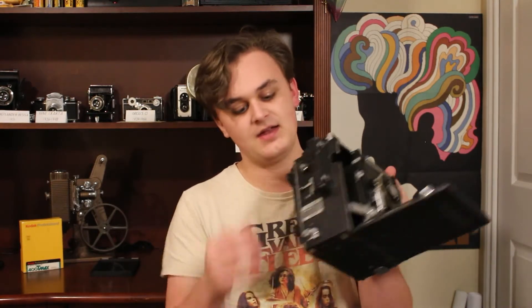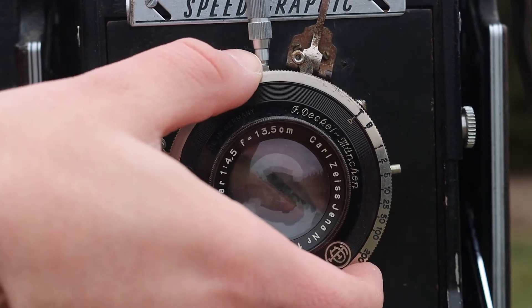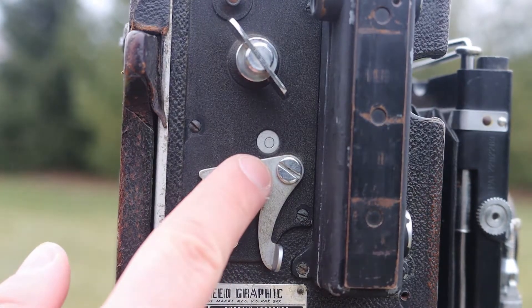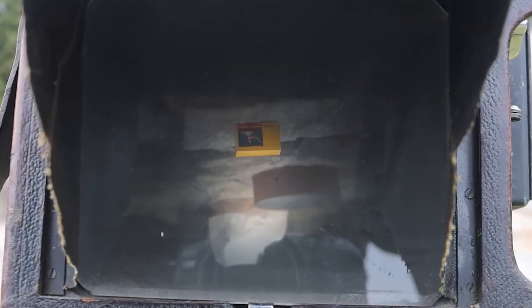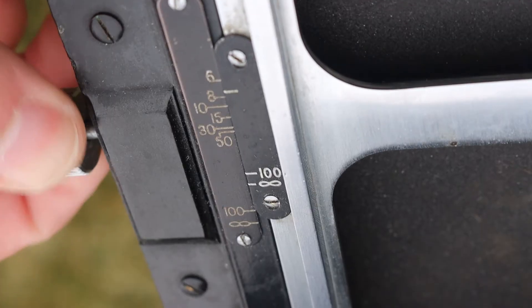There are two ways to focus this camera. First, you can focus through the ground glass. The film holder needs to be pulled out of the camera, and the lens needs to be locked open, as well as the focal plane shutter being set on open. You push this knob on the back and the ground glass flap pops open. Then you look at the ground glass and use the knob up front until your image is in focus.